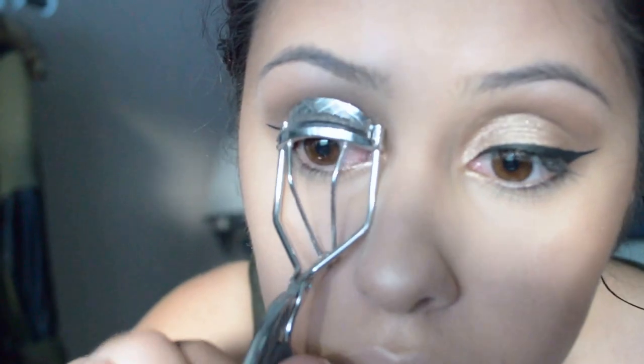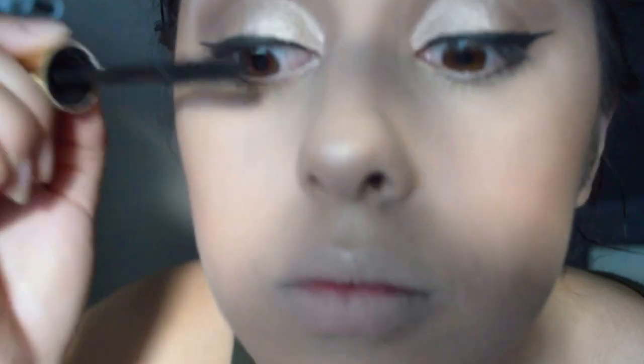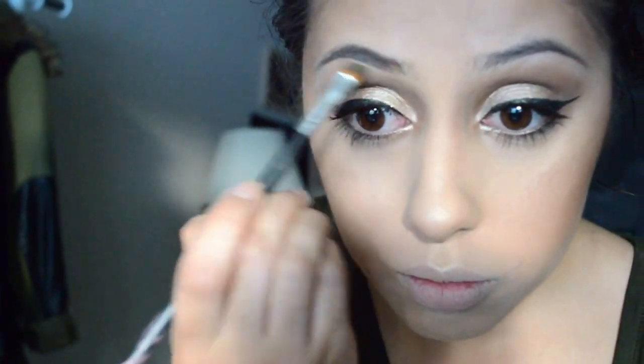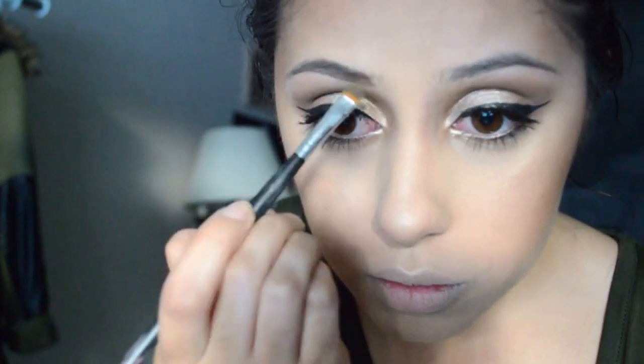So for mascara today, I'm going to curl my eyelashes and then put on the Tarte Lights Camera Lashes mascara. We're not going to have any falsies, so make sure you make your natural lashes look as long and voluminous as you like. Then for brows, I'm just going to use a spoolie and a brow brush and use my NYX powder to fill those in to my natural shade.